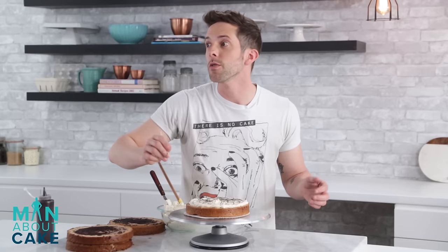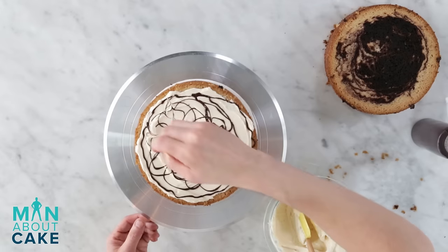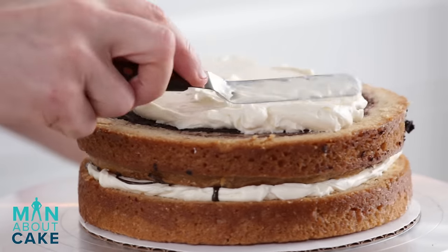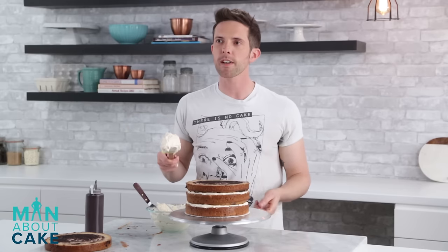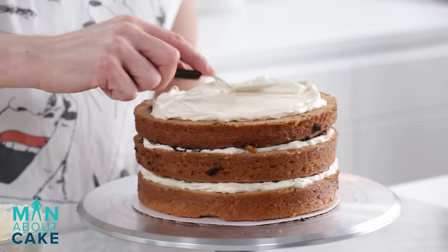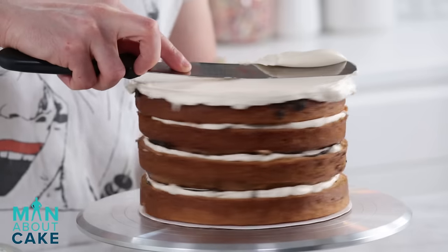Buttercream, drizzly chocolate — this is the point where all of y'all go, oooh. Now we're going to let this baby chill for about an hour, and then we'll come back and do a crumb coat.